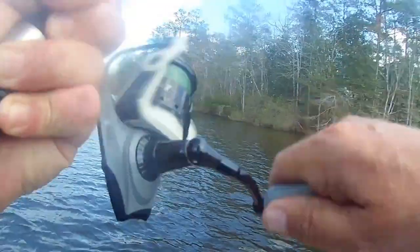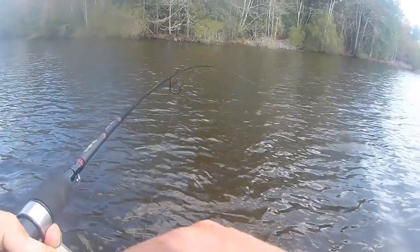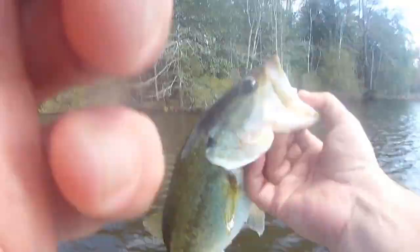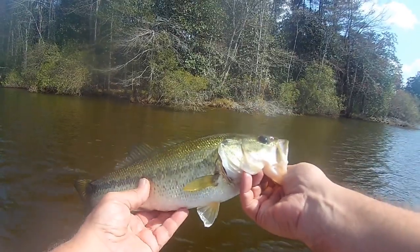A lot of anglers put too much emphasis on color. Stop worrying about color — it is not nearly as important as you think it is. I throw cockamamie colors all the time: electric blue, oranges, reds, perfectly clear baits — and I'm catching fish. I do not care about matching the hatch. I'm worrying about whether that bait stands out and looks enticing to the fish. I do not want something that blends into the background. I rarely throw green pumpkin, rarely throw watermelon red. The point is I'm working a presentation, I'm working a pattern. Color is part of that pattern to a degree, but it's not the defining part. What defines it is the conditions, where those bass are set up, and how I can present it in a way that looks lifelike to get them to strike.